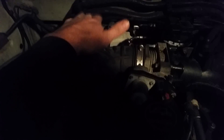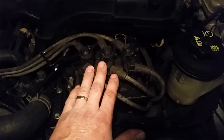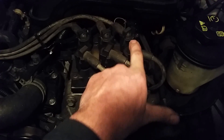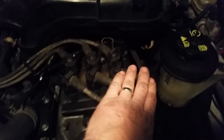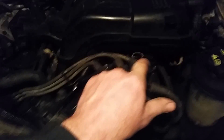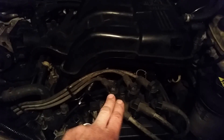Passenger side, furthest one in the back, closest to the firewall. Now this one here is a little different — it's not in order. Starting on the right, this one is going to be cylinder number 4, and it goes to the first one on the driver's side. The one in the center is number 6 — that goes to the furthest one on the driver's side, closest to the firewall. And this one here, number 5, goes to the center on the driver's side.